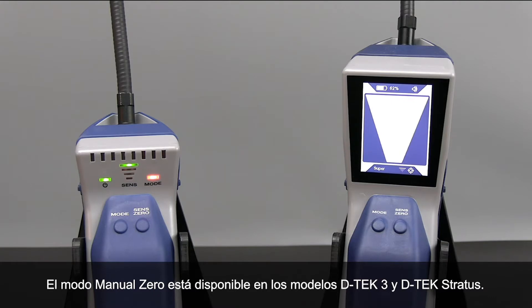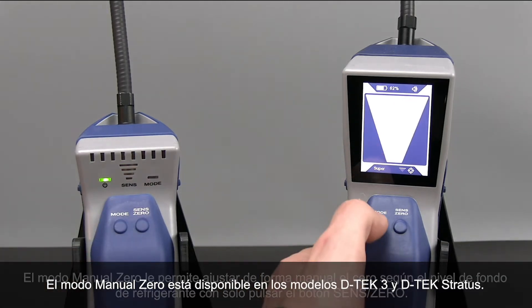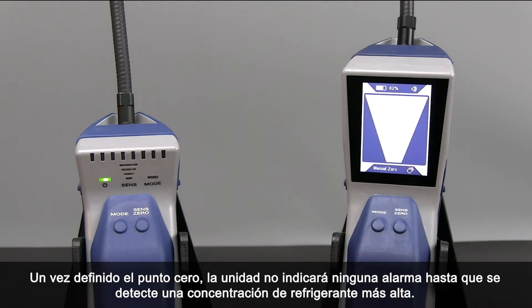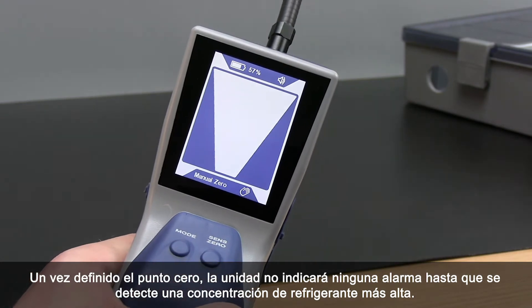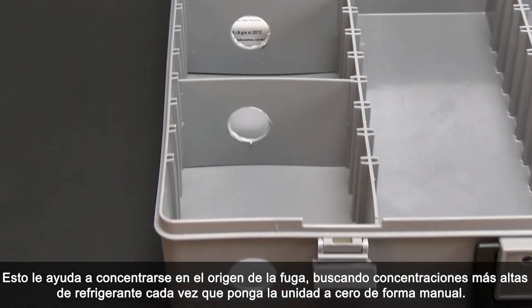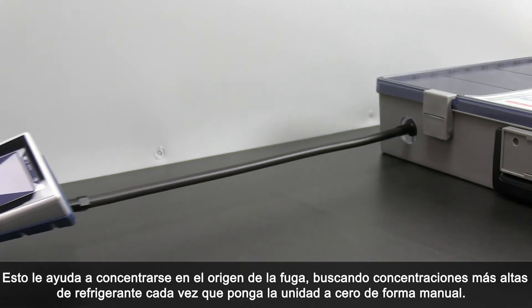Manual Zero Mode can be found in the DTEC 3 and DTEC Stratus. Manual Zero Mode allows you to manually zero to the background refrigerant by pressing the Sense Zero button. Once a zero point is set, the unit will not alarm unless a higher concentration of refrigerant is detected. This helps you hone in on the source of the leak, searching for higher concentrations of refrigerant each time you manually zero the unit.